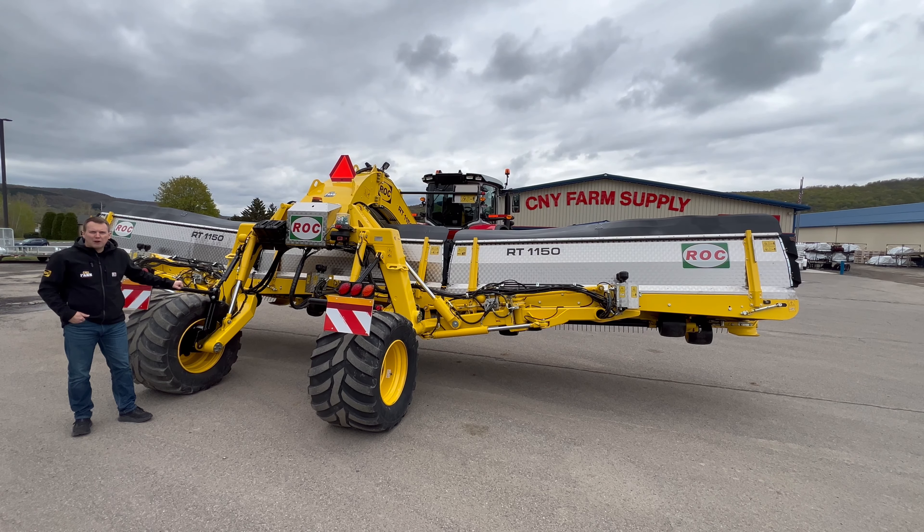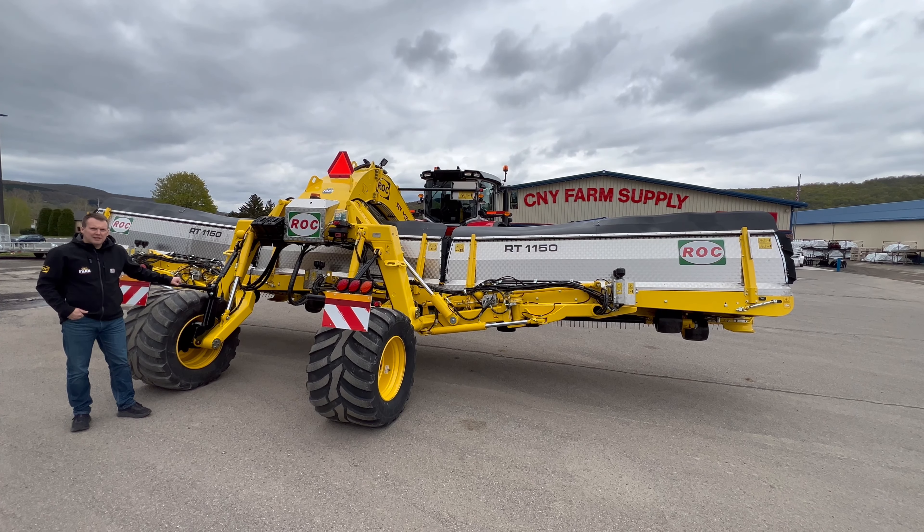Hey everyone, Tim here at CNY Farm Supply in Cortland, New York. Today we're going to show you how to rebalance your merger. If you've noticed over time that it's not quite level anymore, it's a very quick and easy adjustment to make — it only takes a couple minutes and two tools.